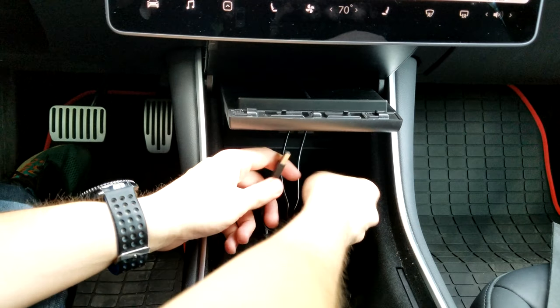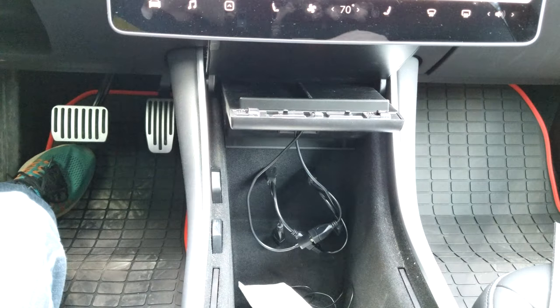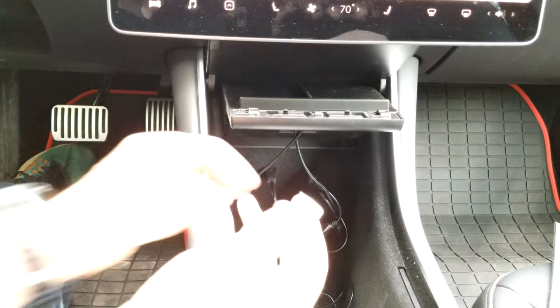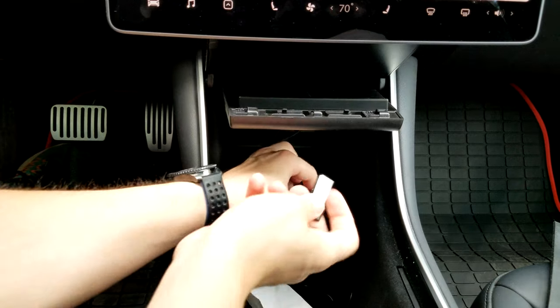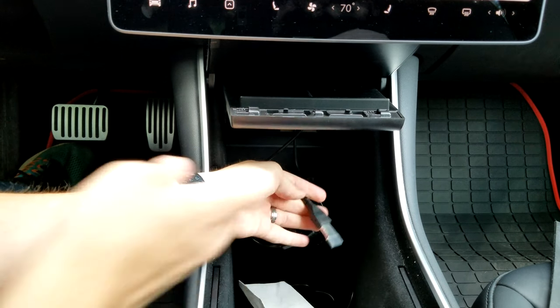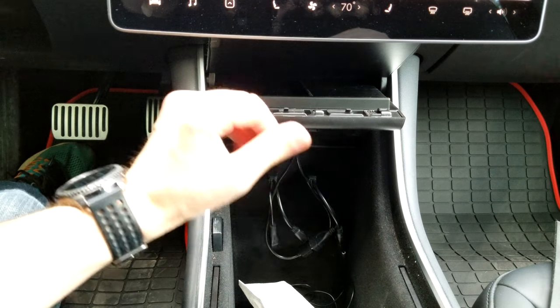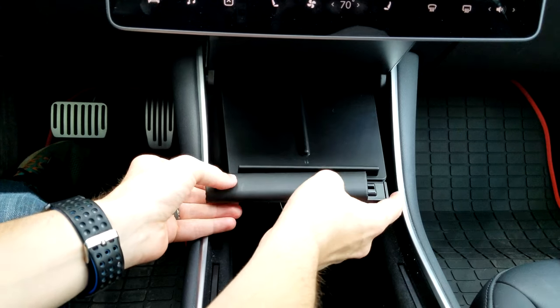Just plug this in here we go, and the other side — they tell you to put one on each side, so there's that. Then I can take my sentry mode stick and plug this back in. I actually ended up with one more USB port than I had before — I was full and now I have one available.